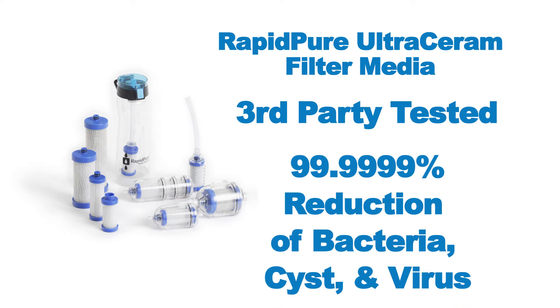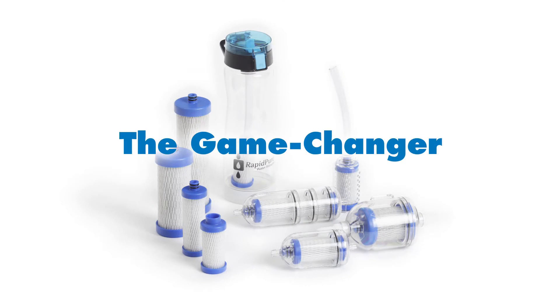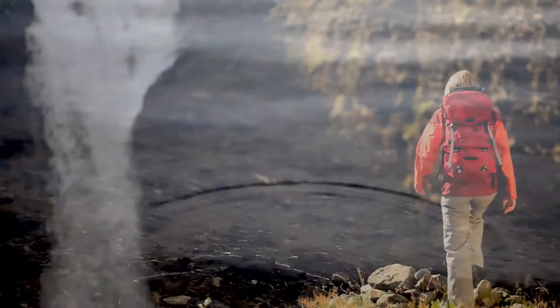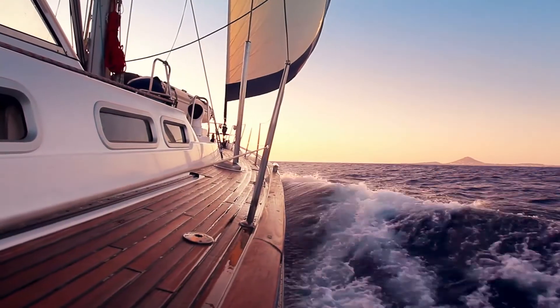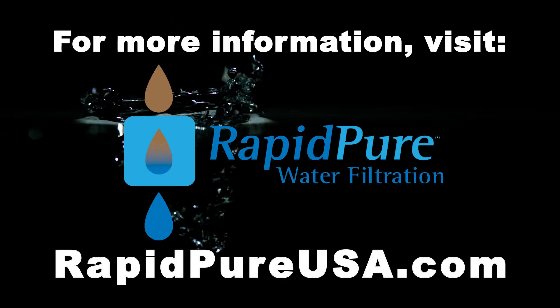Just how thorough is RapidPure? At 99.9999% effectiveness, it's no exaggeration to say that RapidPure leaves all the contaminants and the competition far behind. RapidPure offers up to 30 times longer life than the competition. RapidPure truly is a game changer, offering best-in-class water filtration for campers and hikers, emergency readiness, marine and RV potable water storage tanks, international travelers, missionary workers, and military personnel. RapidPure — water filtration made easy.